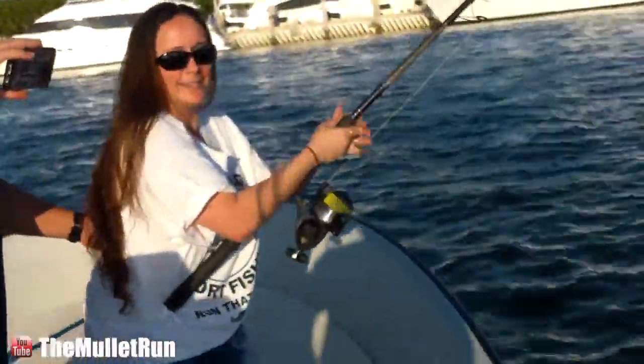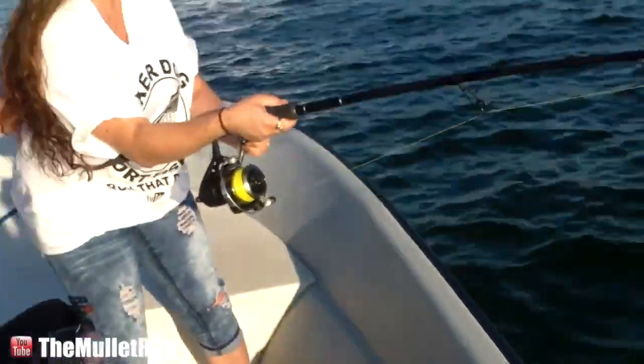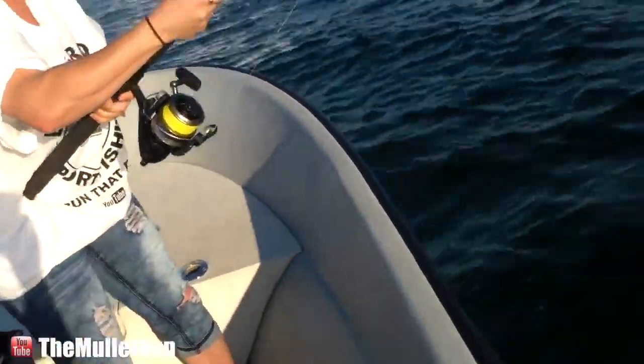Now you see how you're pulling him forward? Kind of slow down when that happens, because the more you pull him forward, the more life he's going to have. Just kind of hold your rod just like that for a second. Yeah, you're good — right there, stay right there.